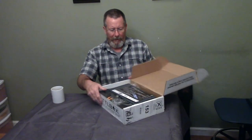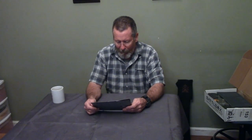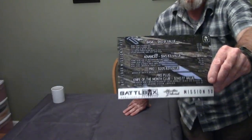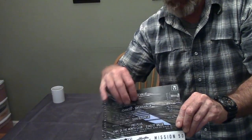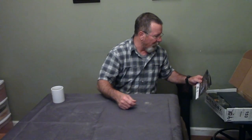Without any more rambling, let's open this thing up and see what's in this month's Battle Box Mission 50. Every mission comes with a mission card that has the mission stats — on one side it tells you what's in the box at every level with assigned values, and on the back there's a sit-rep explaining why they chose the items. I always find that pretty handy and very interesting.